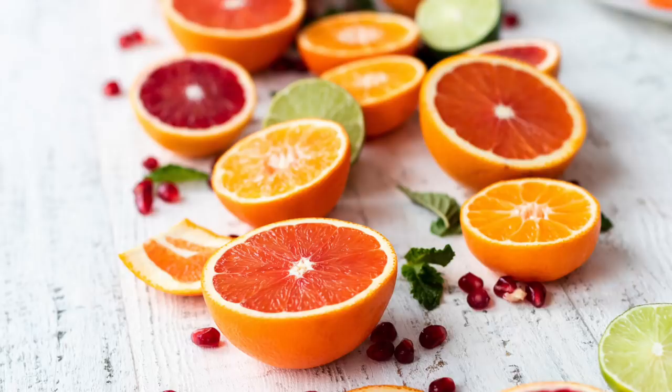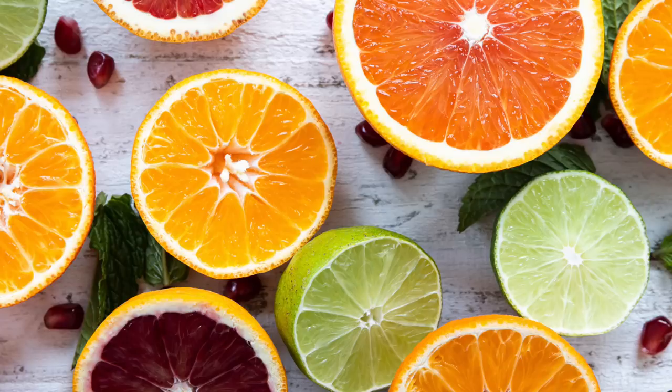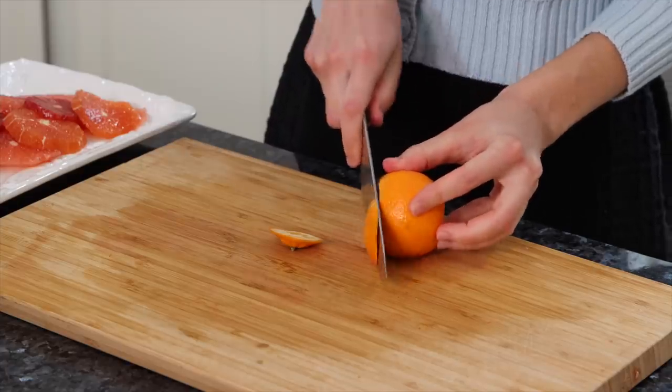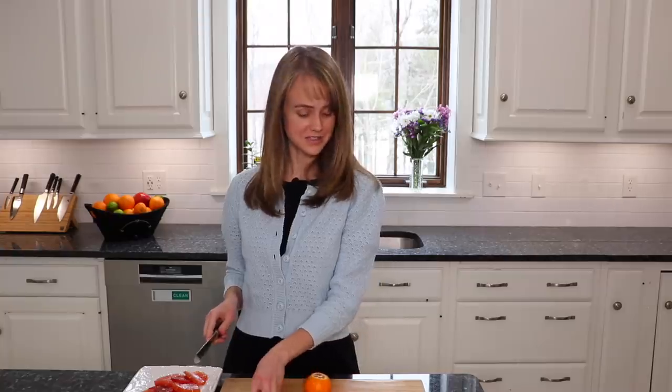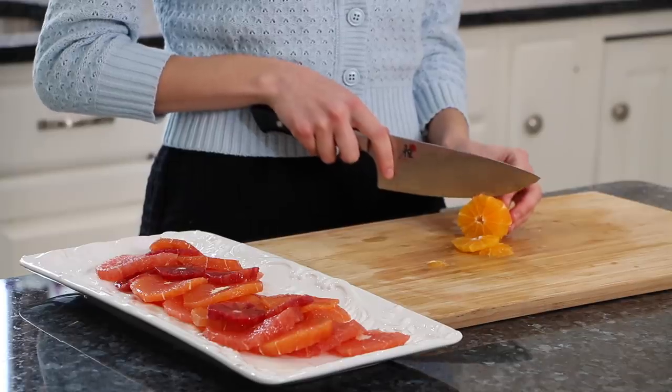God could have made everything brown, right? And the last one we're going to do is a tangerine. The nice thing about this is once you have this knife skill learned, you can do it with all sorts of citrus, so it's very helpful. You just want to cut away from your body — make sure you're not cutting in.